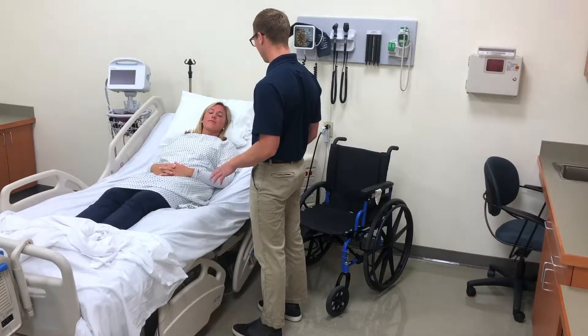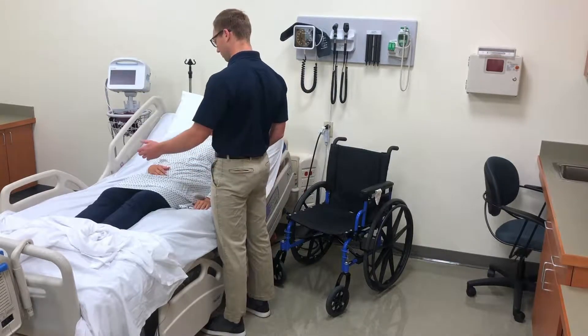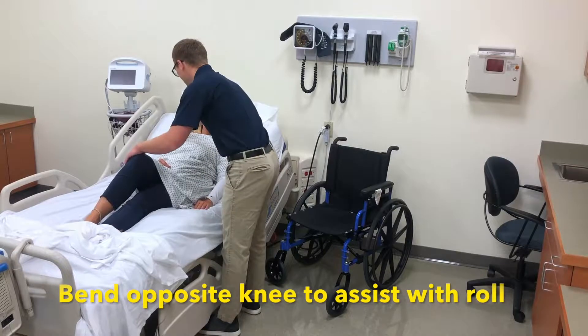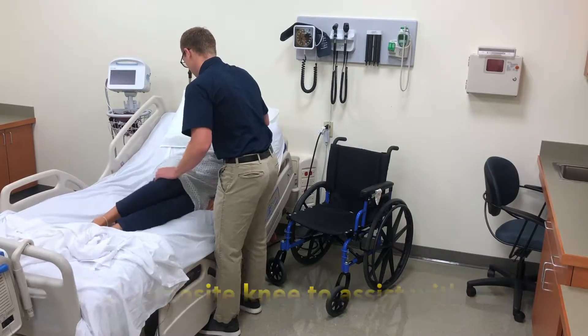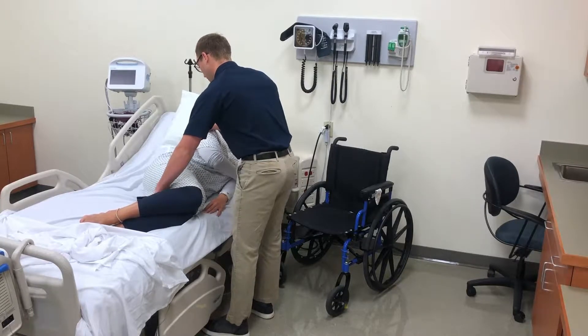I'm going to have you roll over onto your side and then we're going to get into the chair. The first thing I want you to do is bend this knee. We're going to roll over onto your side. I'm going to use this arm to push. We're going to take your legs up off the table.